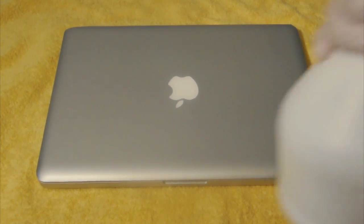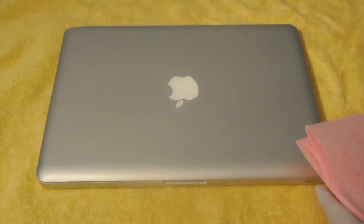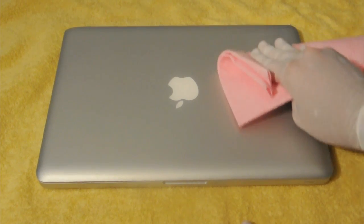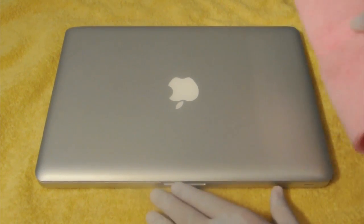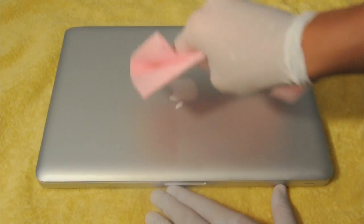You're going to get the spray bottle with water and put it on the cloth — not that much, because you don't want your MacBook Pro to get too wet. You want to make it damp but not soaked. Then go ahead and start wiping — you can see it basically clears up the MacBook Pro. Just go ahead and do that over the whole thing, including the Apple logo.